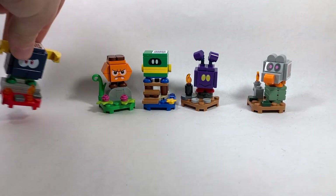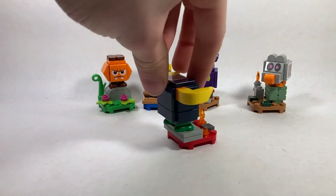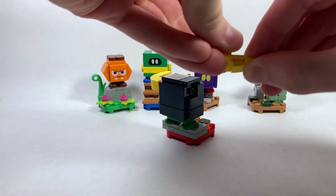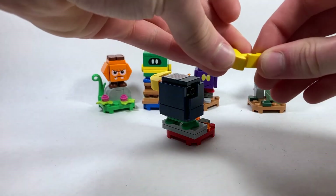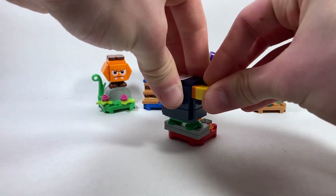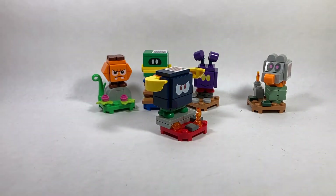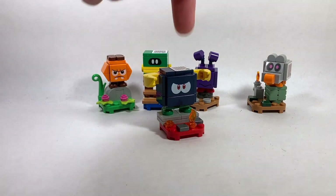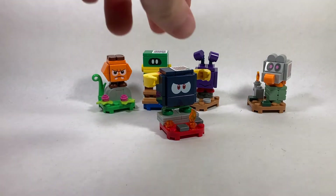Next up is going to be the Bully. This was the hardest character for me to find in stores, but he was honestly pretty easy to feel in the bag. His horns are going to be the easiest piece — these are completely unique to him, specifically this curved piece; there are two of those, very easy to feel because no one else really has curved pieces like that. He also has a three-wide footprint stud — there are only two other characters with that piece: the Penguin and the Coin Coffer. He also has a fire piece, which is only shared with one other character, the Ant Rumor, so it's pretty easy to find once you get that.